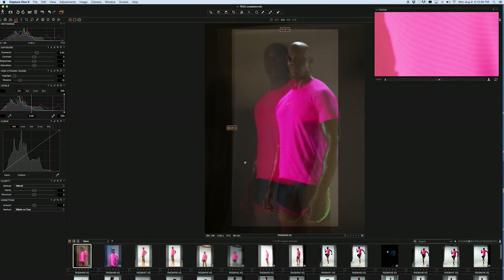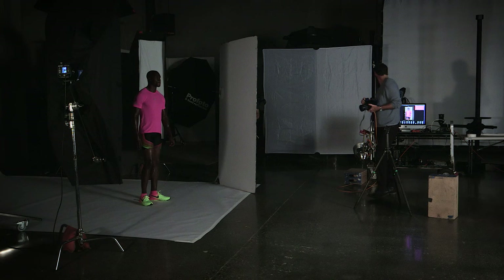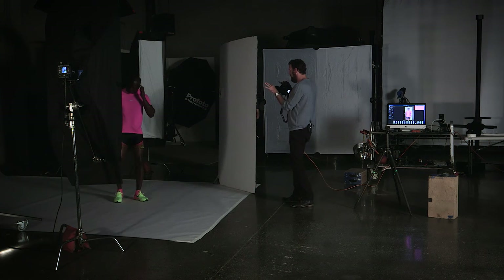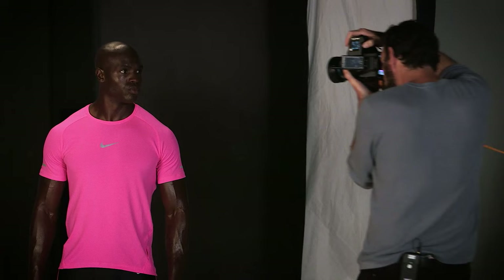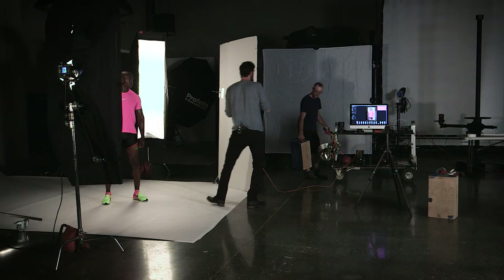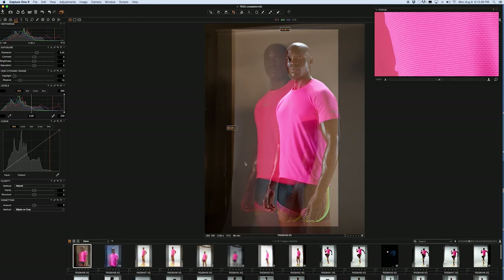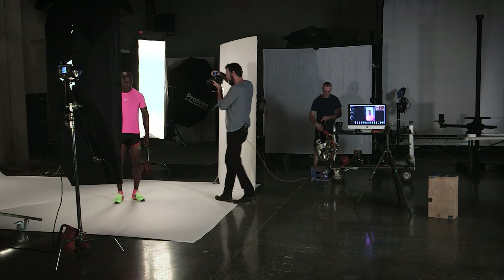That's kind of cool. Watch — if I shoot and push in, he gets bigger; if I pull out, it's smaller. Now it looks like his head's vibrating. Now he looks like a man in movement here.